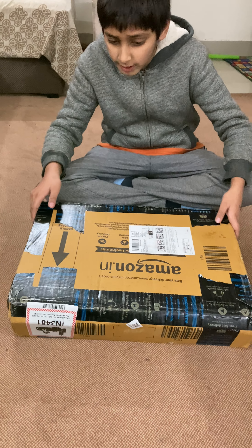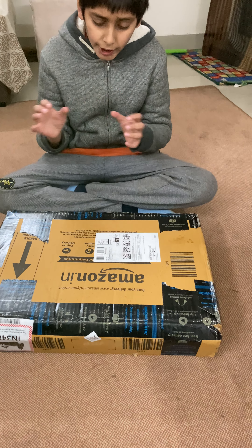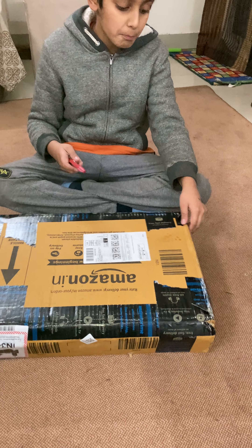So the packaging is very big and from the inside it's shaking a little bit — for electronic gadgets. So let's open it.